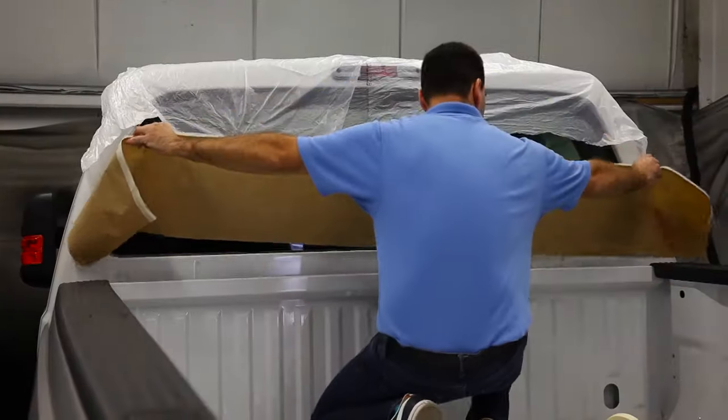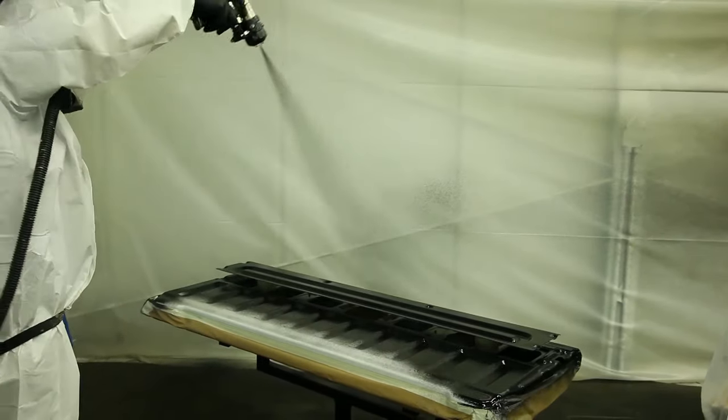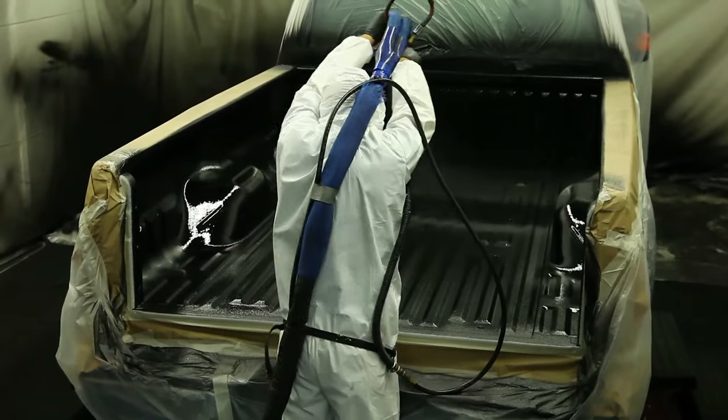What I like on the inside is that with the Rhino Linings, it provides good slip resistance, or as I like to call it, gription. So you put four or five coolers in the back, they're not going to slide around. The dog can hang on. Everybody's good.